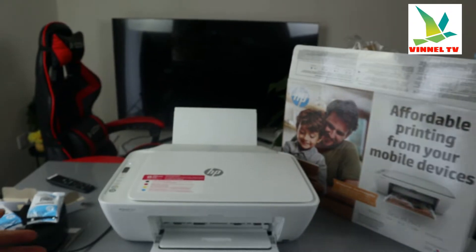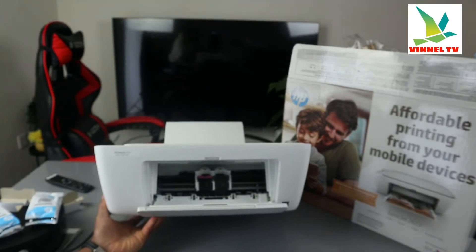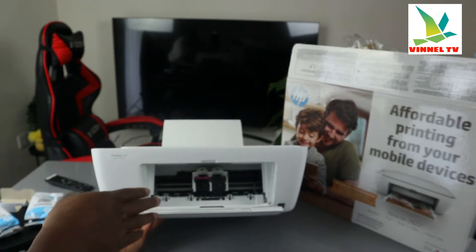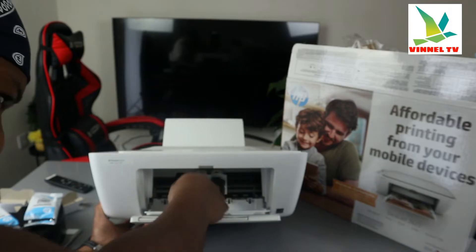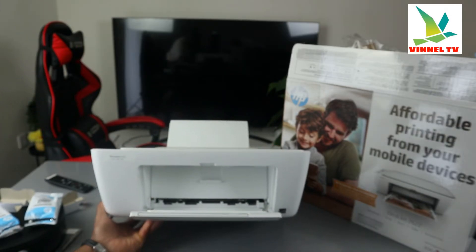This is the ink cartridge holder — open it up and the ink will come right to the middle. Check my video to see how to install the ink. Once you close it, the cartridge will move away from the middle and go to the side.